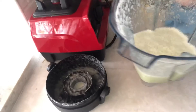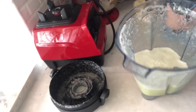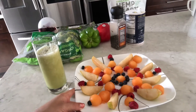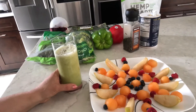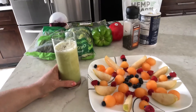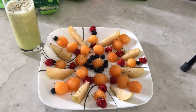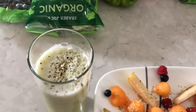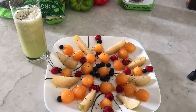Here we have the celery and lemon juice — let's pour it into a glass. Here is my breakfast this morning: cantaloupe, blueberries, raspberries, pear, and celery juice. My whole family is going to have it, not just me — cheers! I forgot to add hemp seeds into my juice, so I just sprinkled some on top. I also sprinkled hemp seeds over the fruit platter. Here is my breakfast!